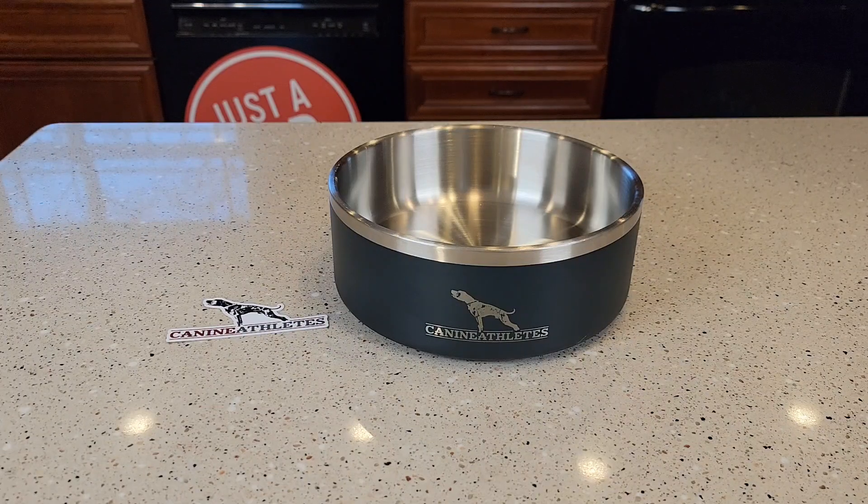Hello everyone, this is Just a Dad. Today I'm going to do a review on this Canine Athletes Dog Bowl. This is an 8 cups or 64 ounce dog bowl. I was given this product free to me from Canine Athletes.